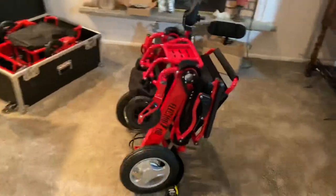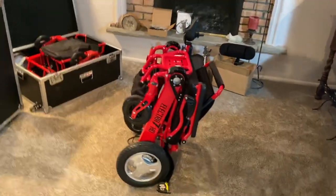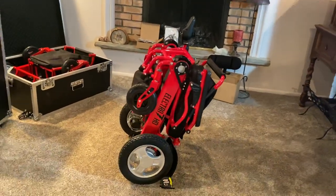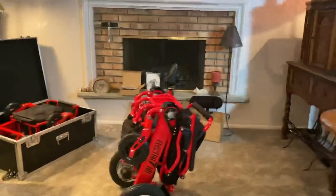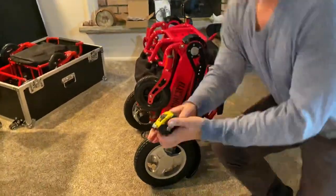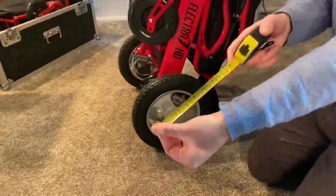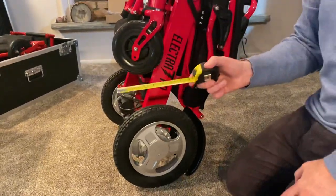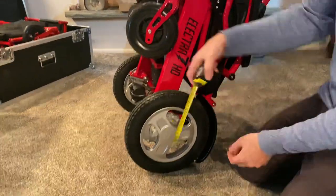Now let's cut right to the chase and get into looking at the Electra 7. The first thing I'd like to do is go over some actual measurements. We're going to do a lot in this video — a lot of measuring. We're going to show you and tell you. So if you want to write down some notes while you're looking at this video, that's a great idea.